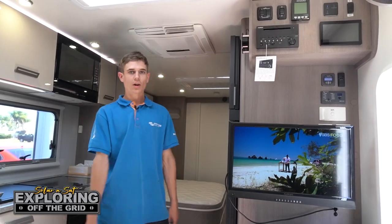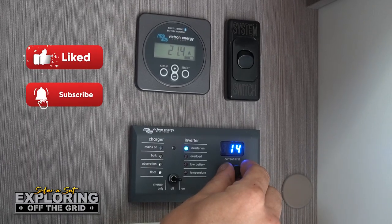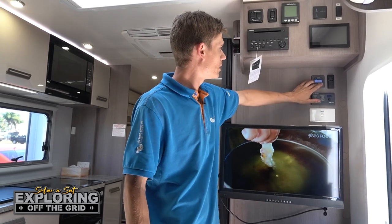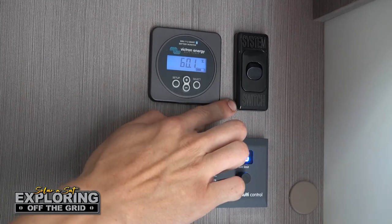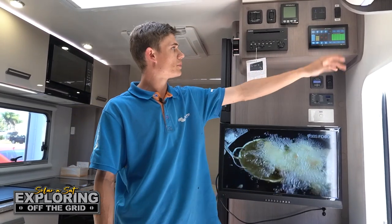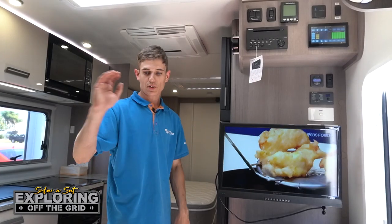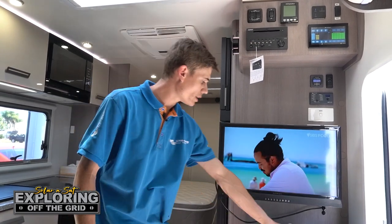We try and keep everything looking as factory as possible. Up here we've mounted a multi-control — that's how you control your AC input to the inverter. We've got the BMV battery monitor as well, which is telling us we've got 60% battery left and 300 watts of solar coming in. We've also got a system switch up there in case they want to isolate the entire system when it goes into storage. The Lippert monitor is still there and works fine for tank sensors. We've got another VAS box down here for the lounge room television, so the customer can watch a different channel to what's on in the bedroom — all running through an HDMI lead with two remotes.